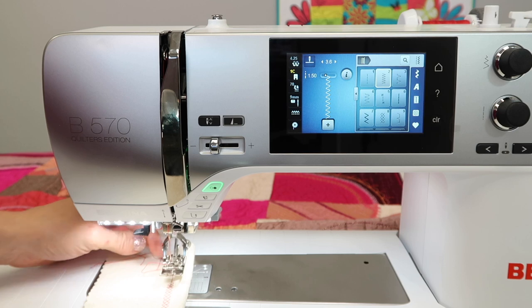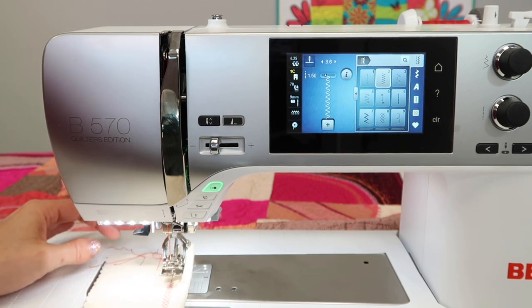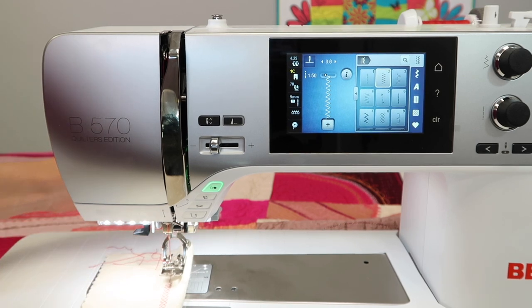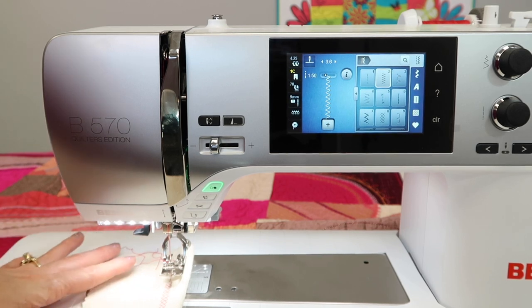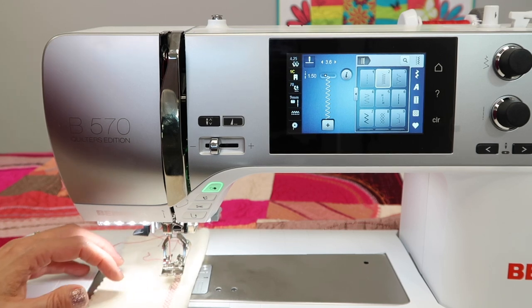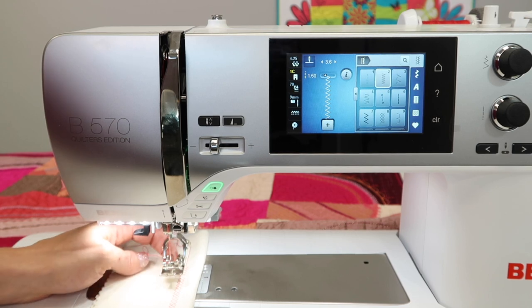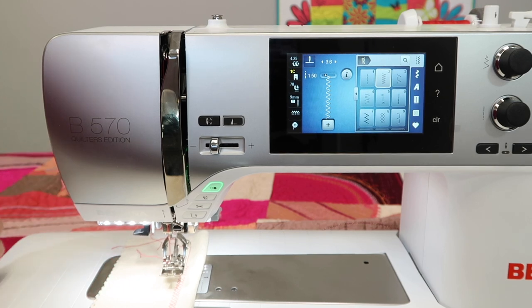When you actually put that foot on, make sure you pull this down. Make sure if you're using any foot with a D on it that the dual feed is engaged. Otherwise, you have a foot with a very loosey goosey back end and nothing is really being stitched very well. You'll notice your stitch quality is very low and your fabric is kind of floating all over the place. Whenever I see students without their dual feed pulled down, I always remind them: don't forget, pull that down and in place whenever you use a D foot.